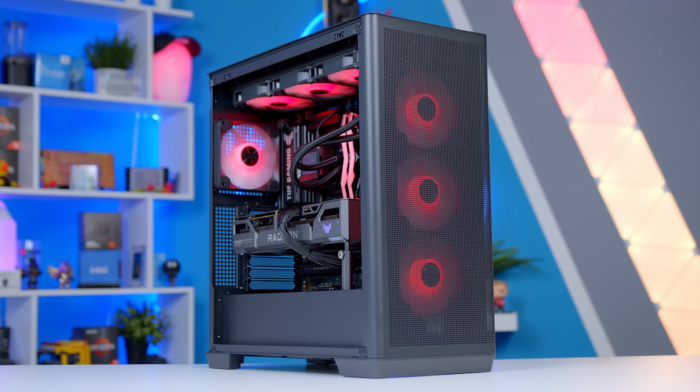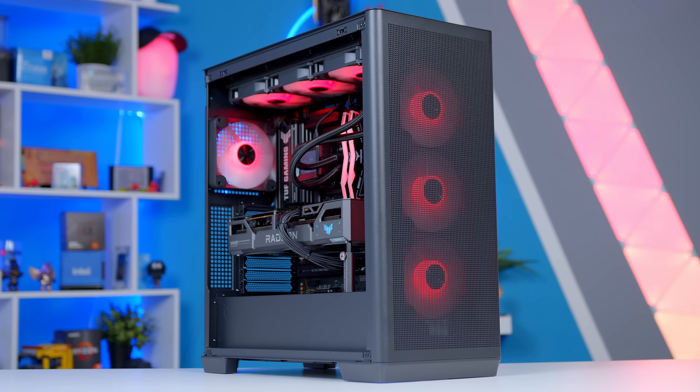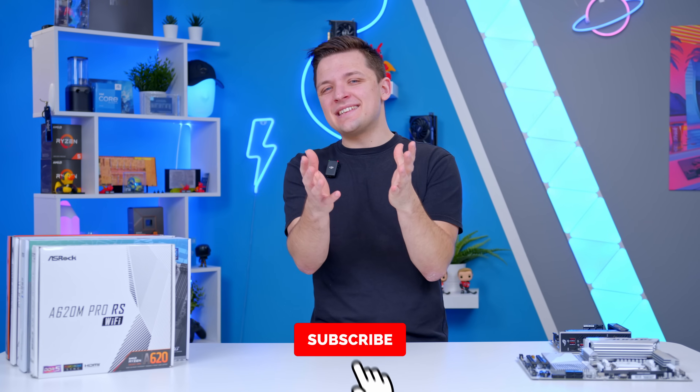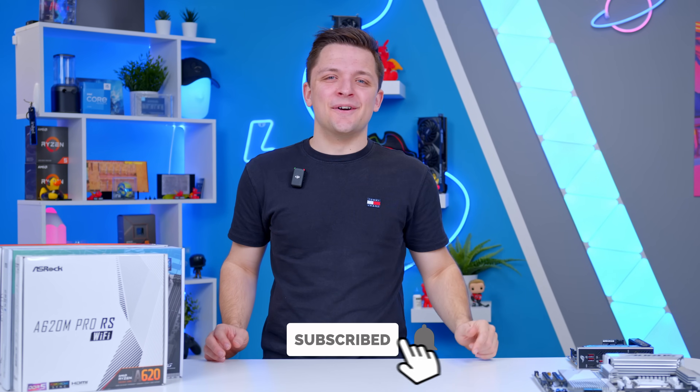Let me know what parts you're going to pick for your gaming PC, and hopefully today's video has helped to demystify the world of motherboards just a little bit. If you enjoyed it, please get subscribed. Thanks for watching, and I'll see you in the next one.